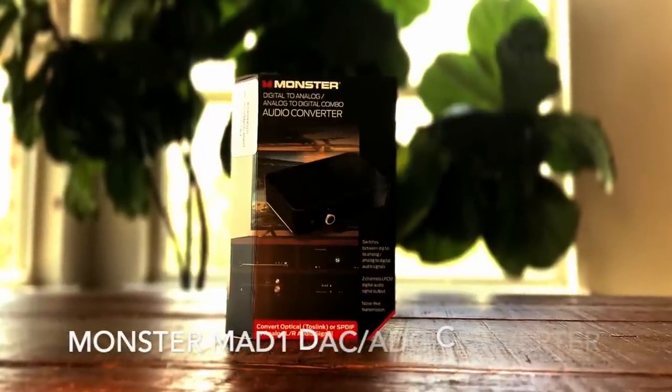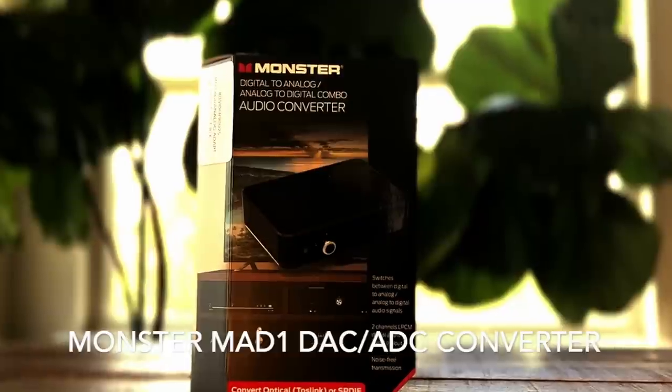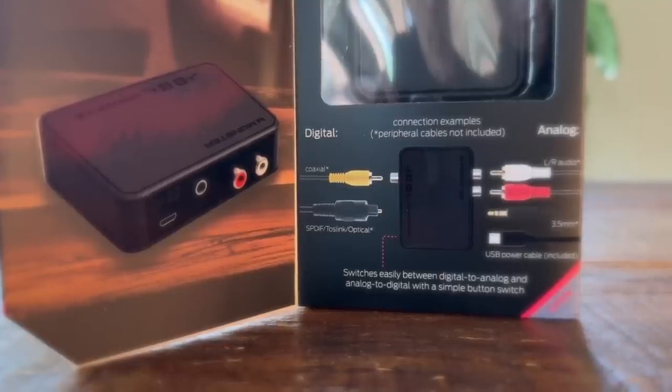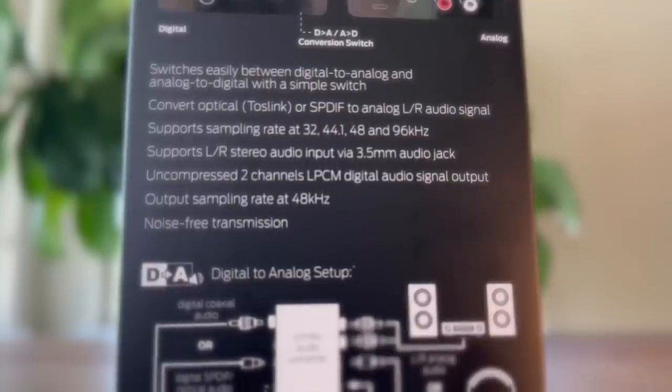Let me read to you: Monster Digital to Analog slash Analog to Digital — wow, it's doing double duty there — Audio Converter. Comes in this fancy box; something tells me the box costs more than what's inside. 30 bucks. It's got a lot of things that expensive DACs have: digital inputs, digital outputs, and it looks like an analog mini jack or a headphone jack. Is there a headphone amp in here too? At 30 bucks?